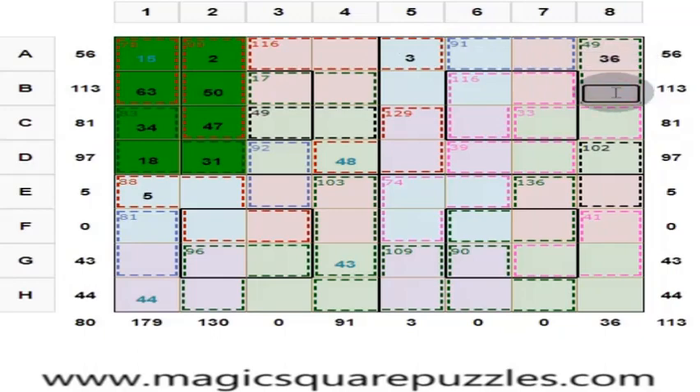If this is 36, what is this? This is 13. The center 2 by 2 should give you 130. These three numbers give you 116. This is 130 minus 116, which is 14.